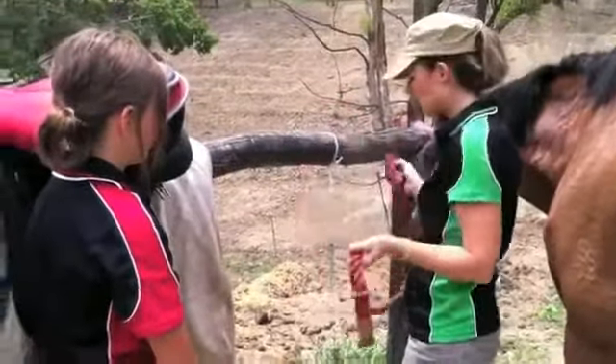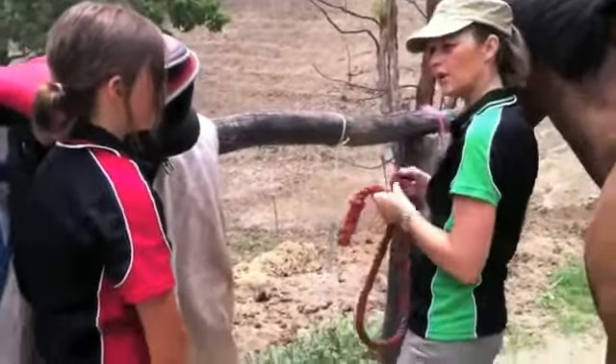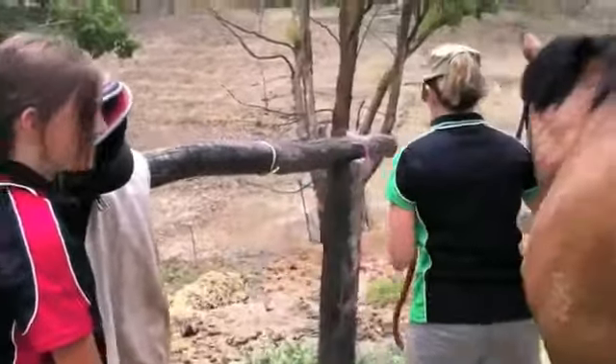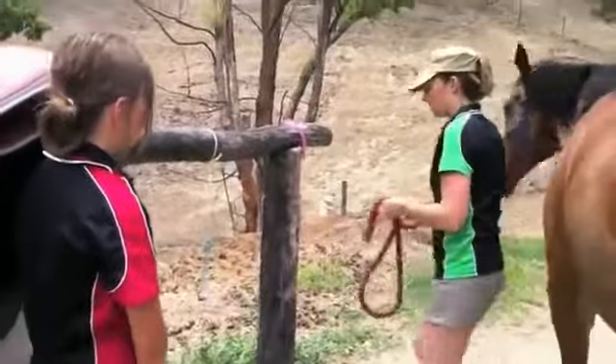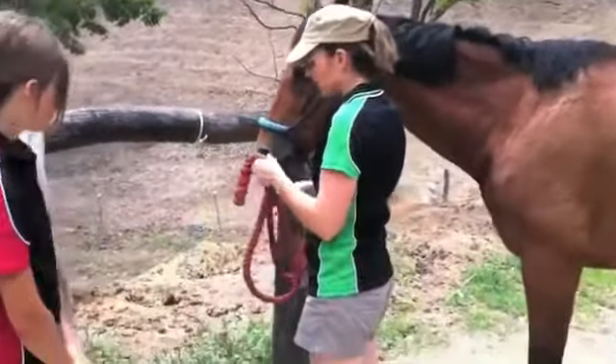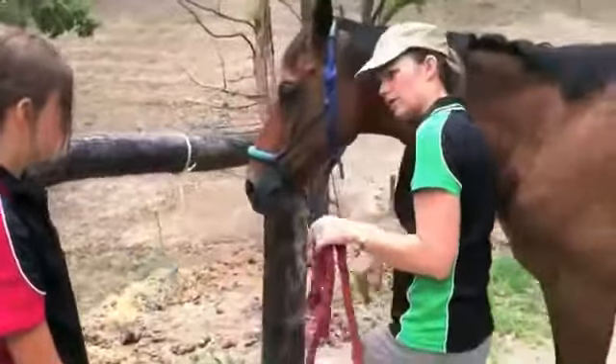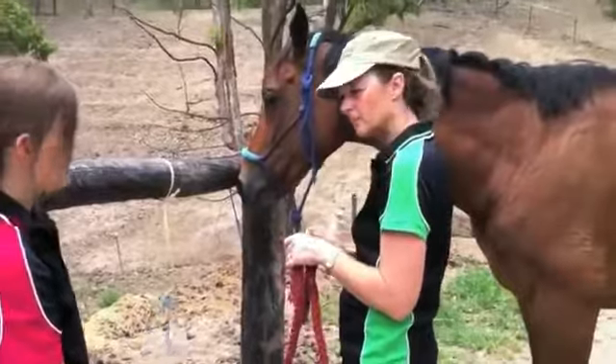When we tie, we tie so that we can easily release it. If something happens we can come up, pull the rope and it will release. We move so that her bum is not facing towards you and we've got her in a good spot. We want to tie her at a length of about 50cm so that she can't get her foot caught up over the rope and get herself into trouble.